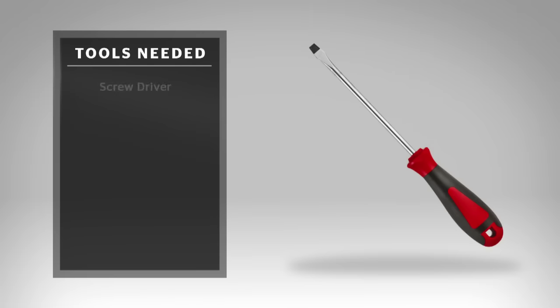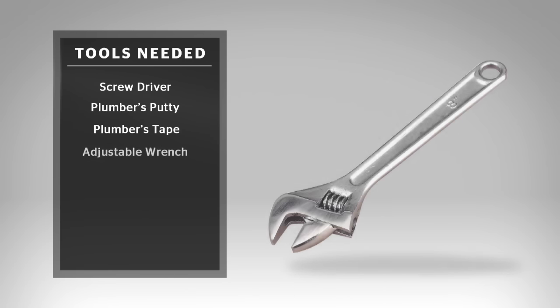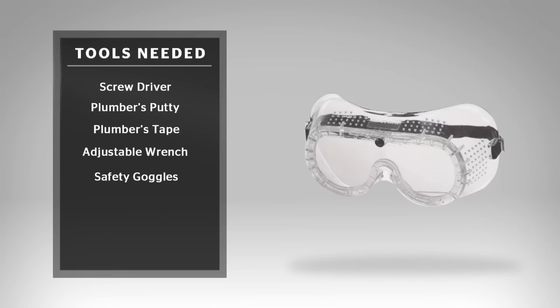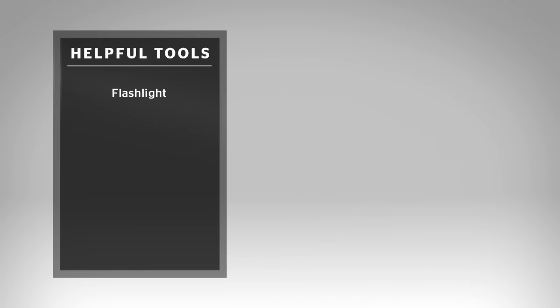These are the recommended tools you'll need for this installation: a screwdriver, plumber's putty, plumber's tape, an adjustable wrench, and some safety glasses or goggles. Additional helpful tools are a flashlight and a clean-up cloth. Some installations may require new shut-off valves or other additional tools, which are not covered in this video.